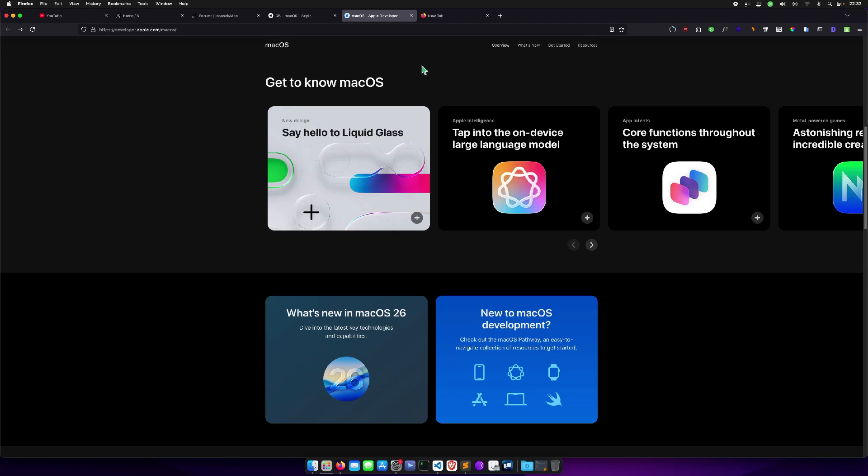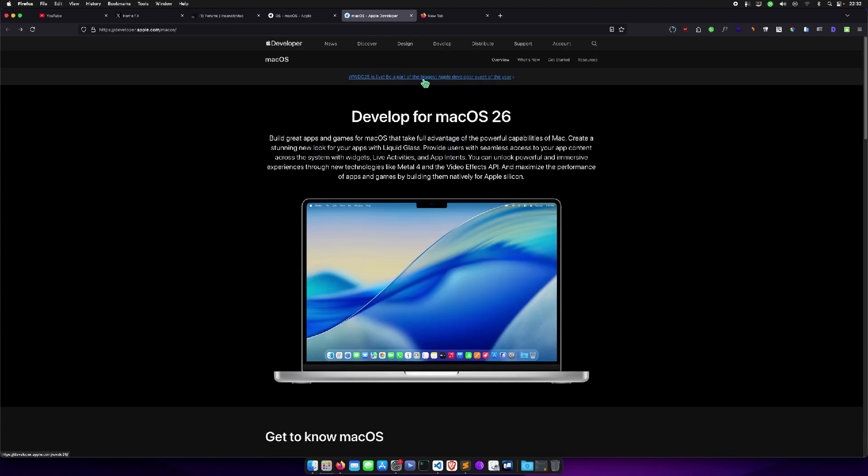Folks, it's iKeep here, and in today's video we're going to install macOS 26 Tahoe on our hackintosh and see what will happen. A few hours ago Apple dropped macOS 26 Tahoe, and like always we're going to try to install it on our hackintosh.